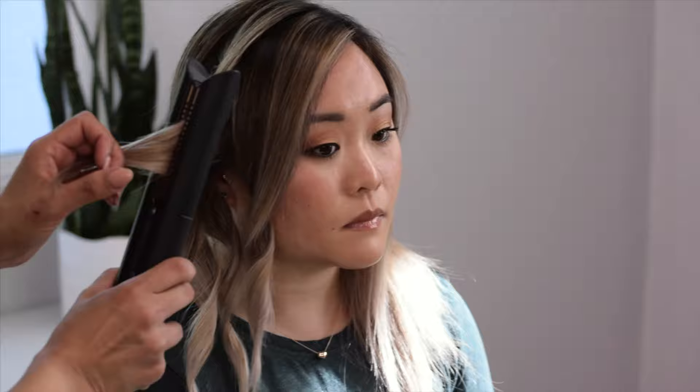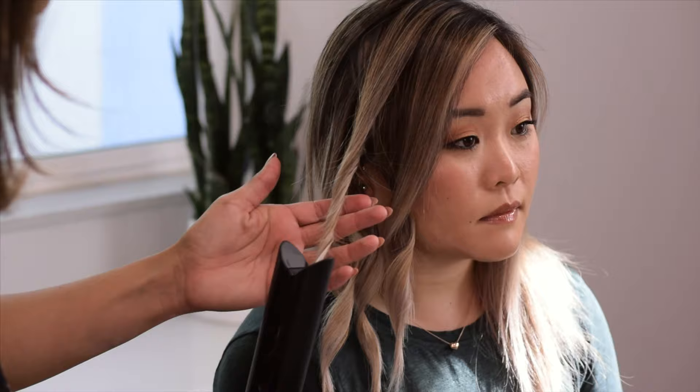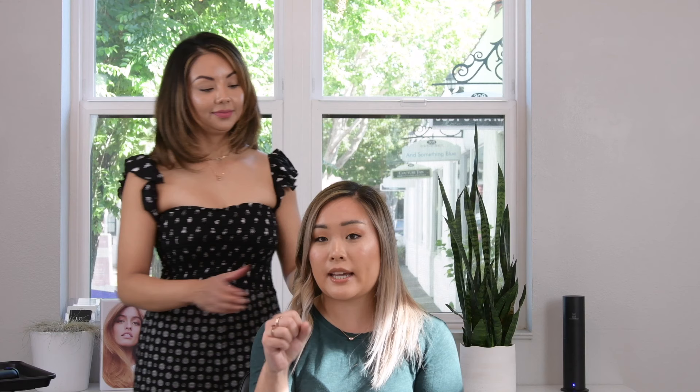When you put in the flat iron, make sure you're not clamping it too tight. When you start mid-cheekbone, you don't want to create a crease in the hair. Lightly clamp the flat iron when you initially put it in the hair, then just drag it forward, drop the flat iron again, and pull it straight down. With the Dyson, there's actually a little bit of resistance from it getting too tight and creating that crease you would get with a traditional flat iron.